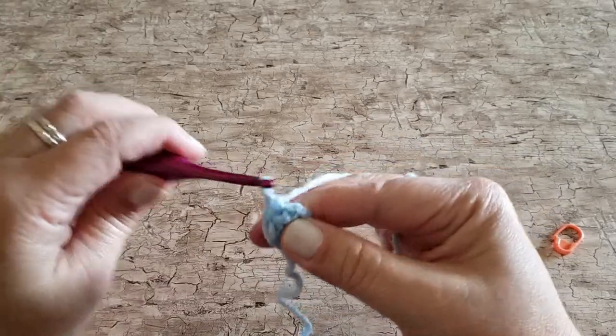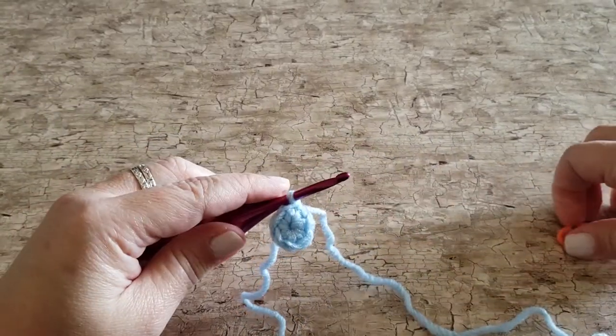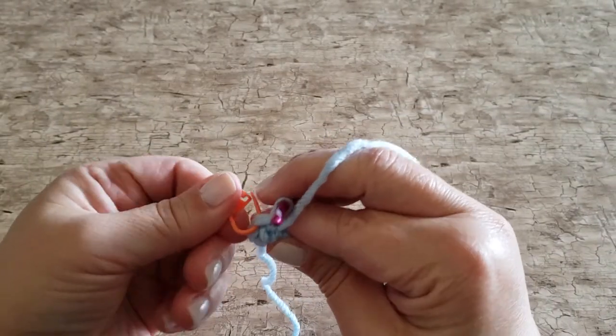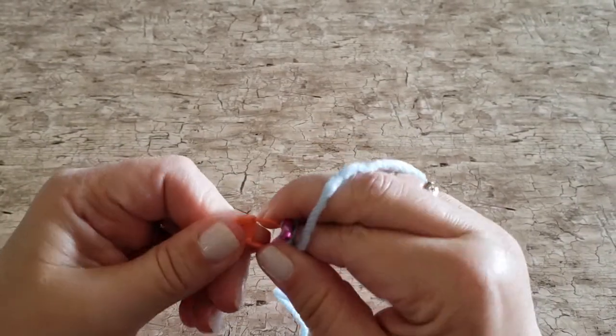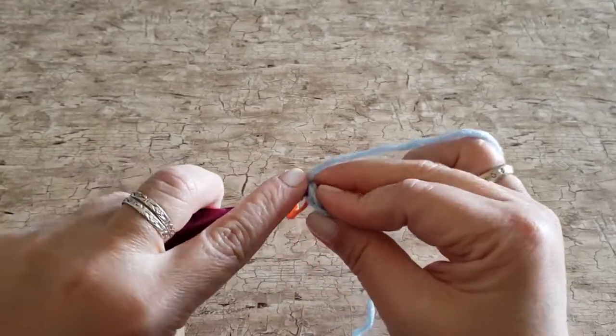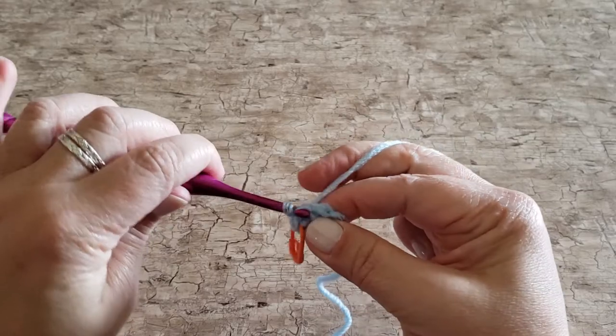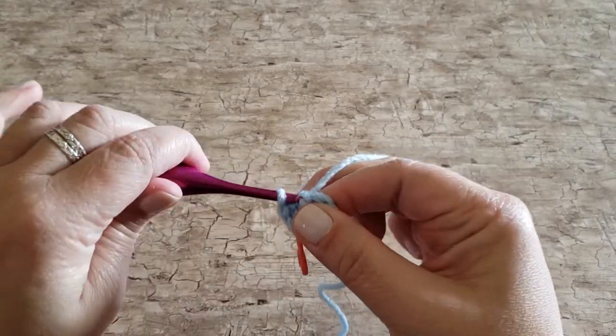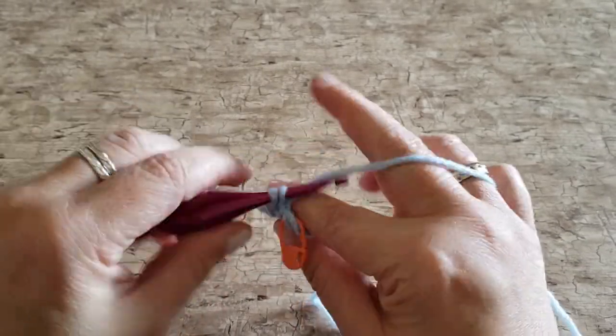Work two single crochet stitches in each stitch around. Place your stitch marker in the first stitch that you work to mark your place and then continue around the ring. At the end of round two you will have twelve single crochet stitches.